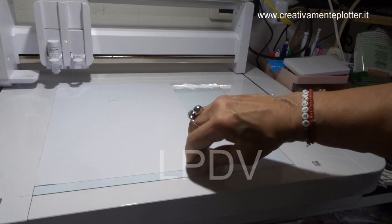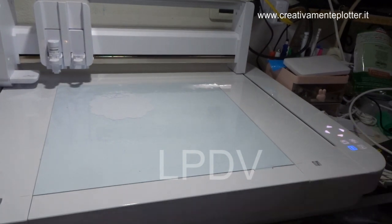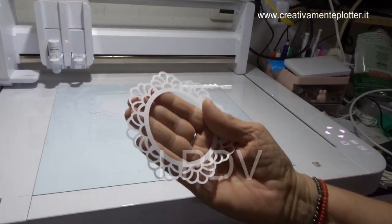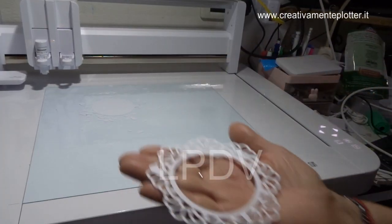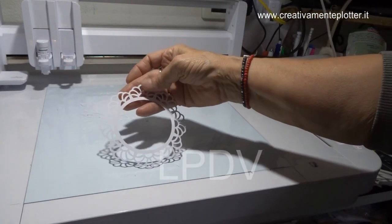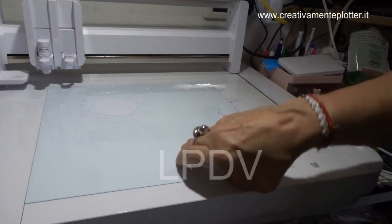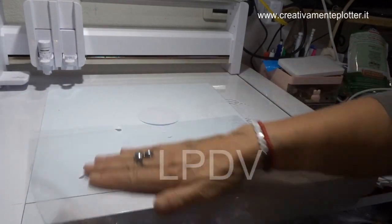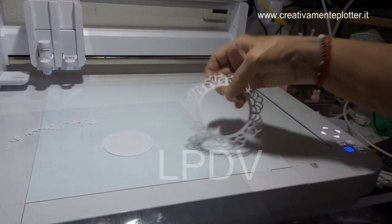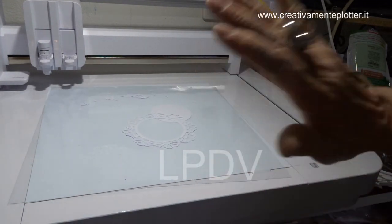Detto questo, vi voglio far vedere: adesso tolgo il mio foglio — vedete rimane il disegno, si è tolto bene. Vado a filare il mio disegno — guardate che bello, perfetto! Non è deformato. Qui è rimasto un pezzettino, lo togliamo — vedete, non è deformato e non abbiamo fatto fatica a toglierlo, perché l'altra parte è rimasta attaccata al foglio che poi si andrà a pulire.